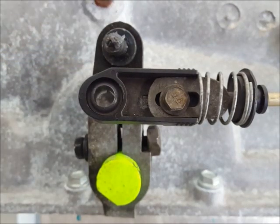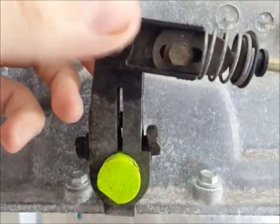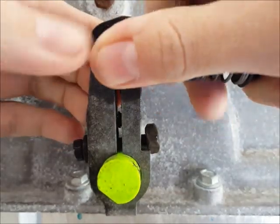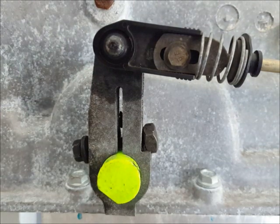Then install the transmission cable onto the transmission pin and push it on with your thumb over the bushing. If it gives you any trouble you can use a pair of slip joint pliers to gently squeeze it on.